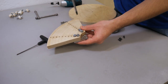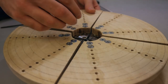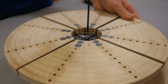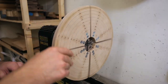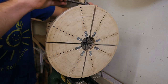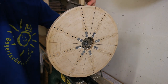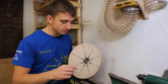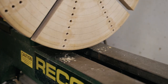Then I mounted them to the existing jaws and mounted all of these to the chuck. I then mounted this to the lathe and closed the chuck all the way. Then I turned it round and smaller until it was small enough so that it wouldn't hit the lathe bed when the chuck is opened all the way.